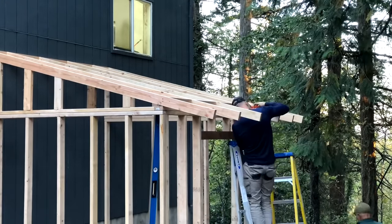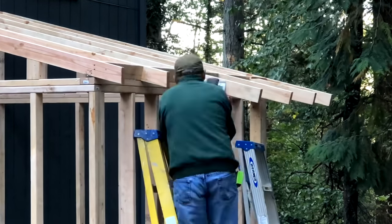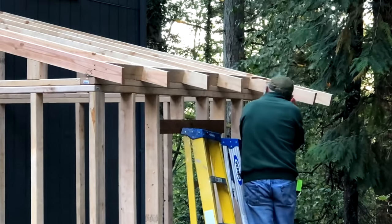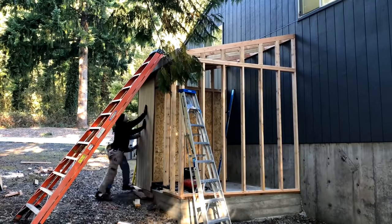Pops was pretty crafty — he matched the pitch of this roof to the pitch of the main shop roof, which makes it look like it was all designed together. Apparently all those little numbers on a framing square actually do something, and that's how you get those perfect vertical lines.